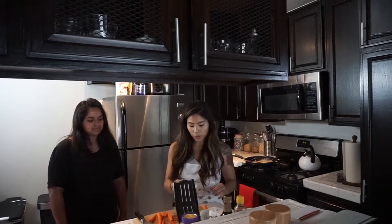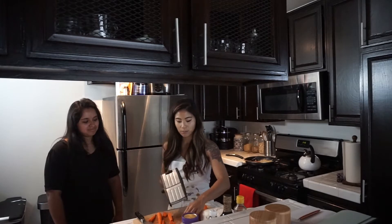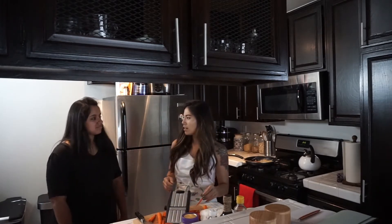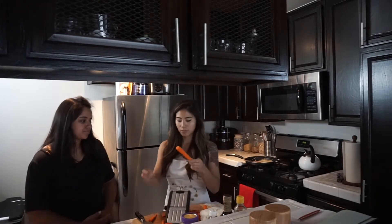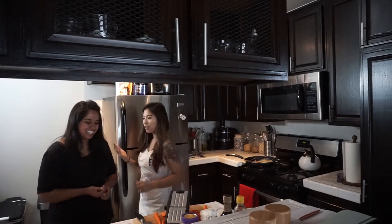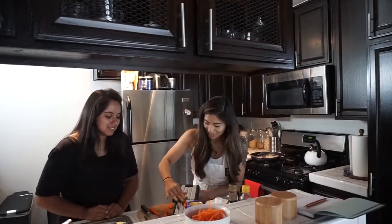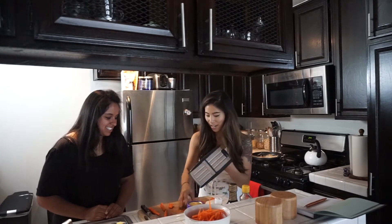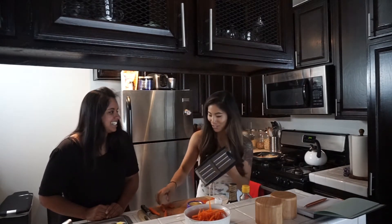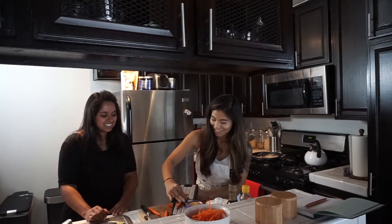We're going to cut the carrots into matchsticks. I'm going to have Laura carefully do some — we did some already, we're going to have her do a few more. We have about four big carrots. We're not going to use the smaller pieces because, you know, you're dangerous. But we have some ready here. Maybe we'll do random guest cooking days where someone wants to learn how to do something and they just magically show up in my kitchen.